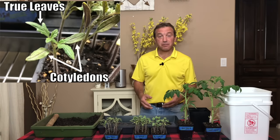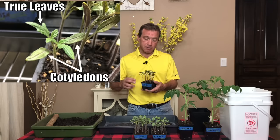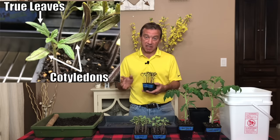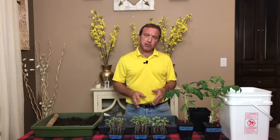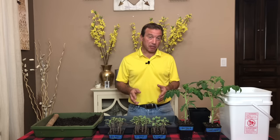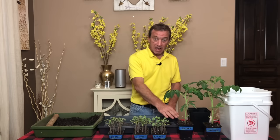The second rule I use for when to transplant is that we want to bury as much of the tomato plant as we can, up to that first set of true leaves, within the limitations of the container we're transplanting into. As a general rule, after your seeds germinate, anywhere from one to three weeks depending on the light intensity you're using, that's when you'll transplant from the six-cell tray into the larger container.